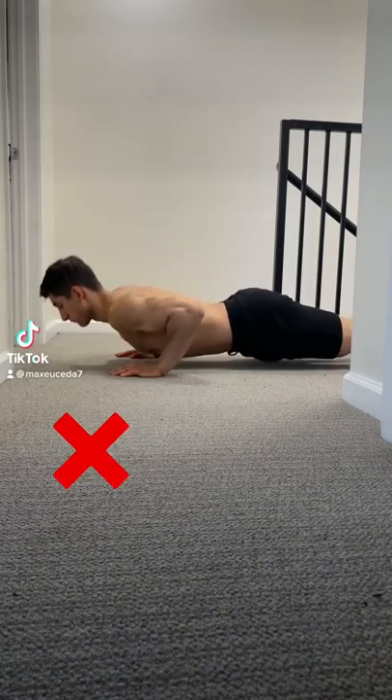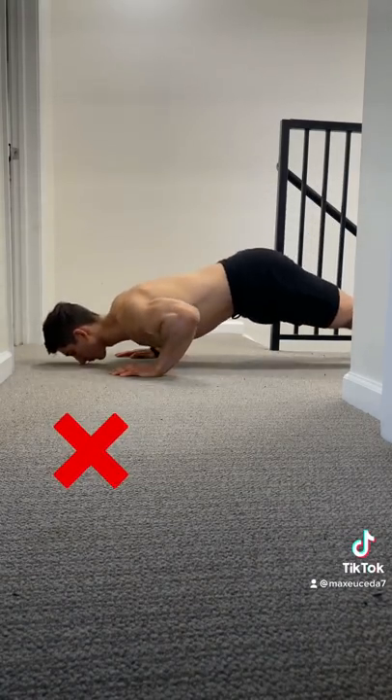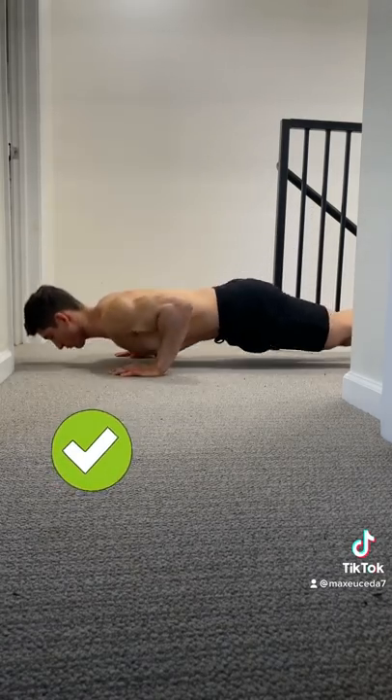Alright, quick tip: when you're doing pushups, make sure not to arch your back or push your butt up towards the ceiling, as this significantly reduces the tension on your chest, making the move much less effective. Instead, squeeze your glutes and contract your abs so that you can straighten out your posture and more efficiently target your chest.